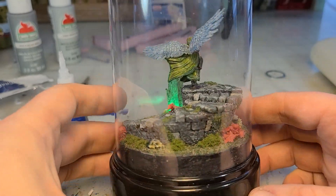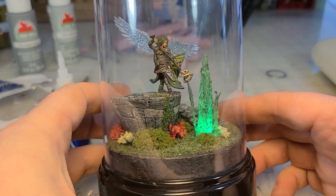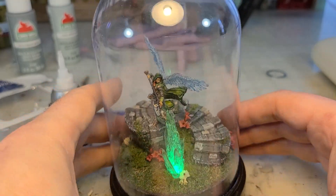This craft is very special. It's a Valentine's Day present for my wife, and I'm going to show you how I did it.